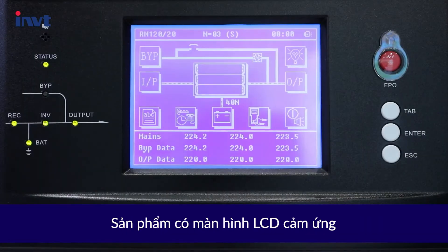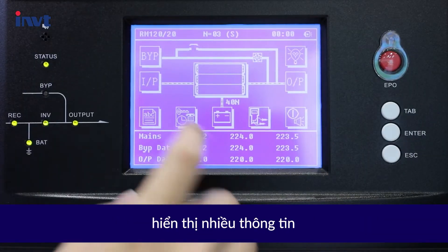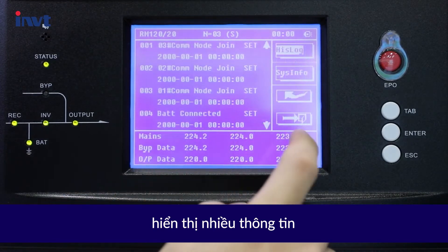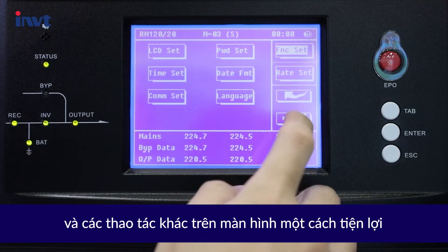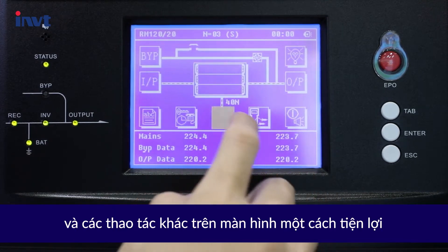It features a touch LCD display with abundant information. You can view parameters, alarms, and perform other operations on screen conveniently.